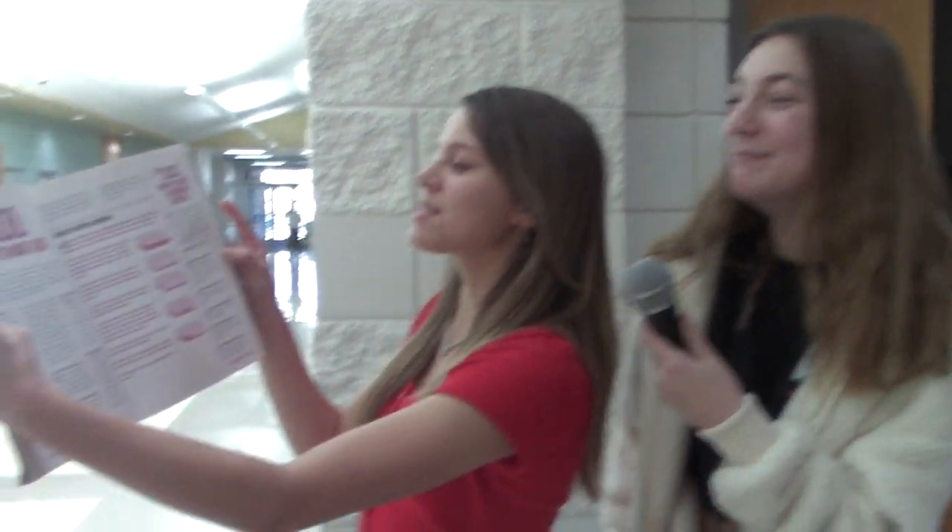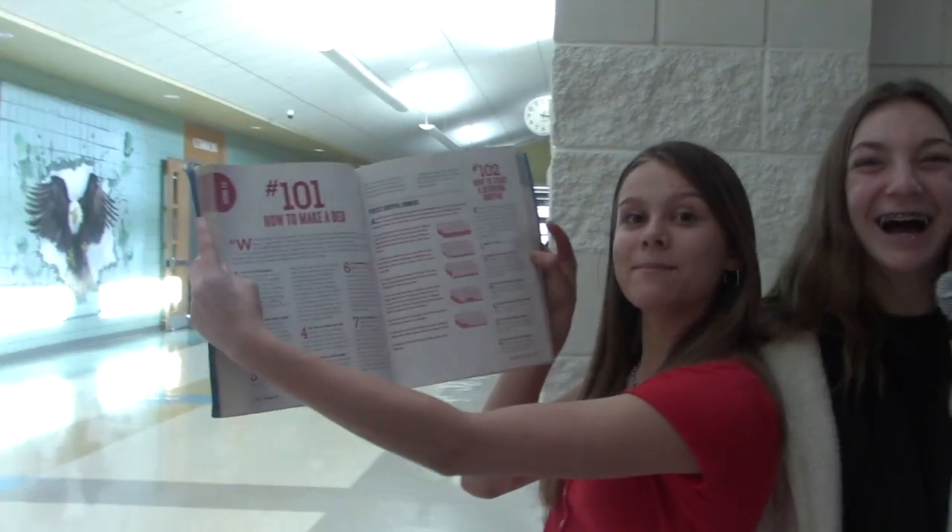Hi everybody, welcome to our useful how-to video that Mr. Mehta is forcing us all to do. So Brooke is going to come on over here and choose randomly what we're doing. How to make a bed.